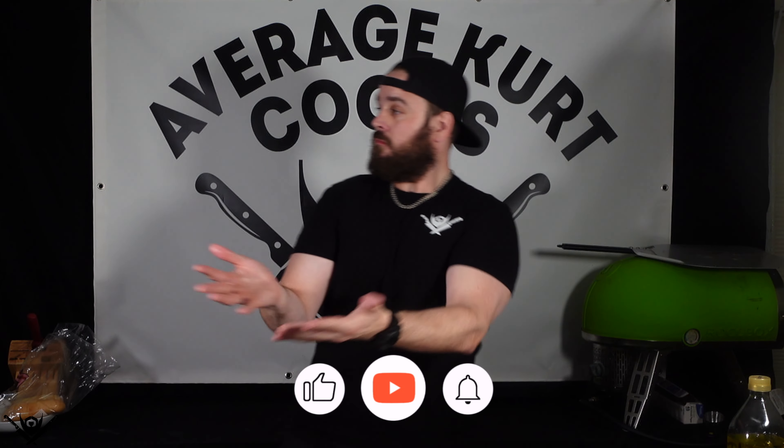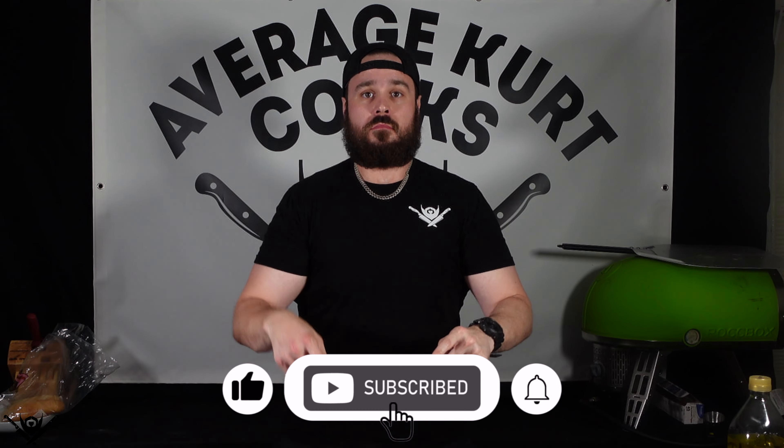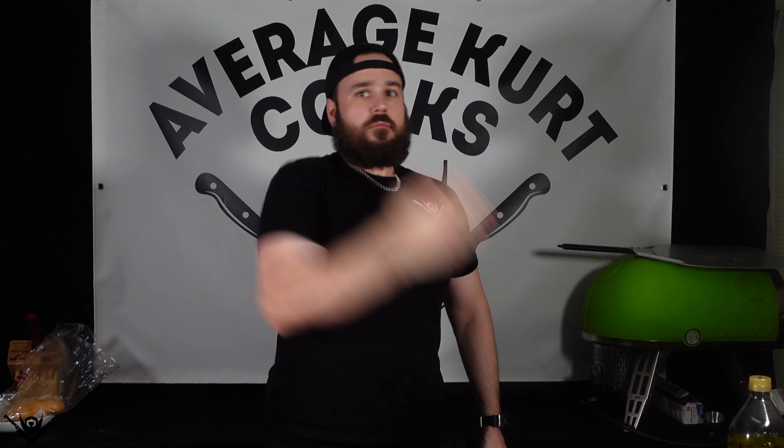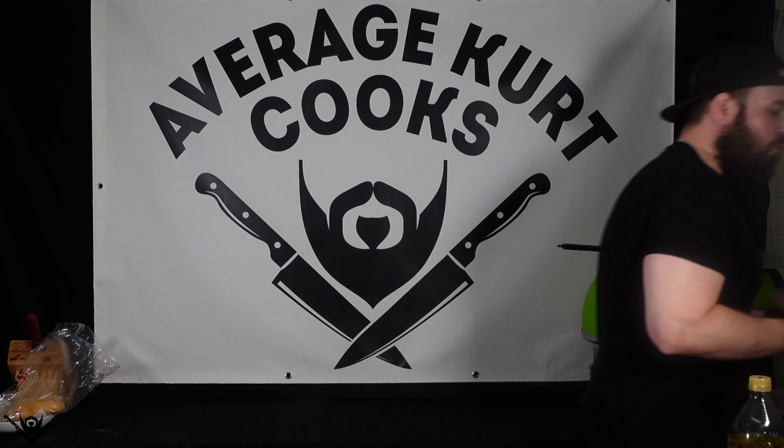It slaps! If you liked what you saw today, please like and subscribe, and follow me on Instagram and TikTok at averagekirkcooks. I'm gonna sit here, get really fat, really happy, and finish these deep-fried Philly cheesesteaks. The bread tasted kind of French-toasty — like a French toast Philly cheesesteak — which inspired me: my next video is gonna be deep-fried French toast. I have zero self-control. I'll see you guys next time.